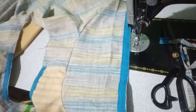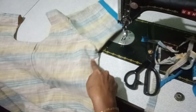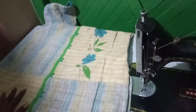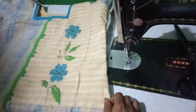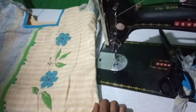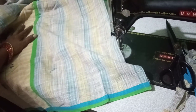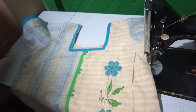I will put the back side part. This is our first step, so we will arrange our next steps.